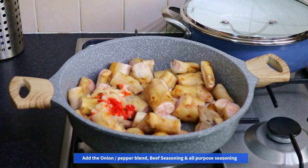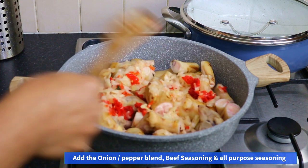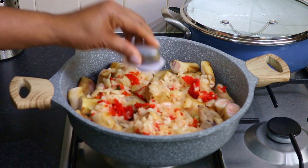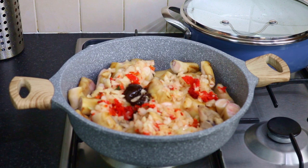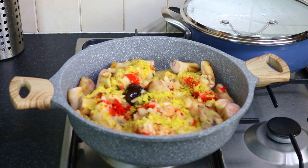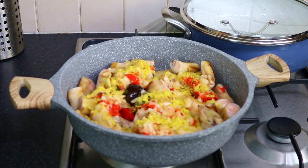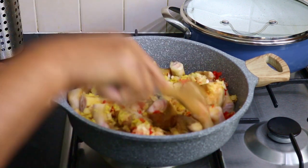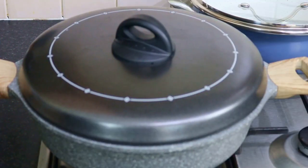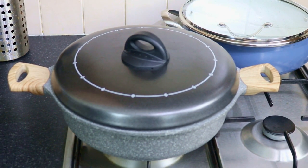I'm frying the onion for a short time. The onion is optional — you know, like when you're making ishewu, most people don't use onions, but I like onions in mine. I'll add just a little bit of water, just a tiny bit, then I'll cook it for about 30 minutes and then come back and add some more water.